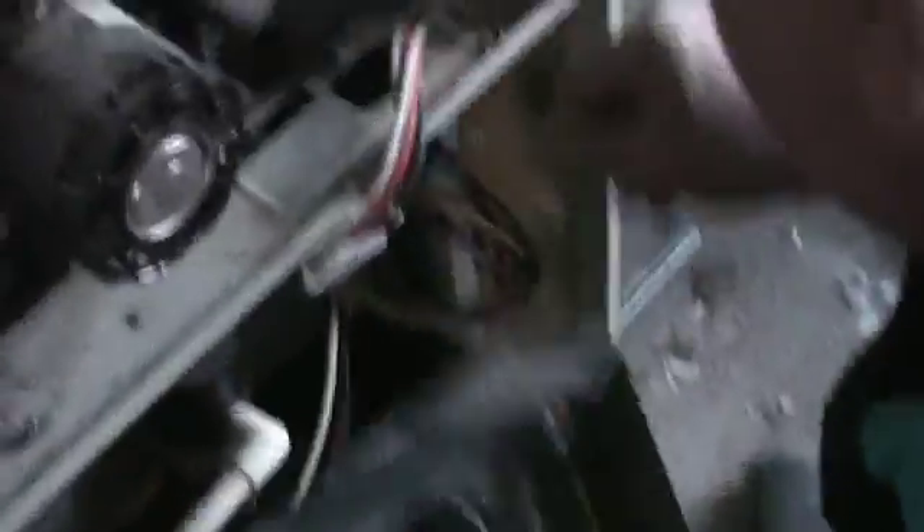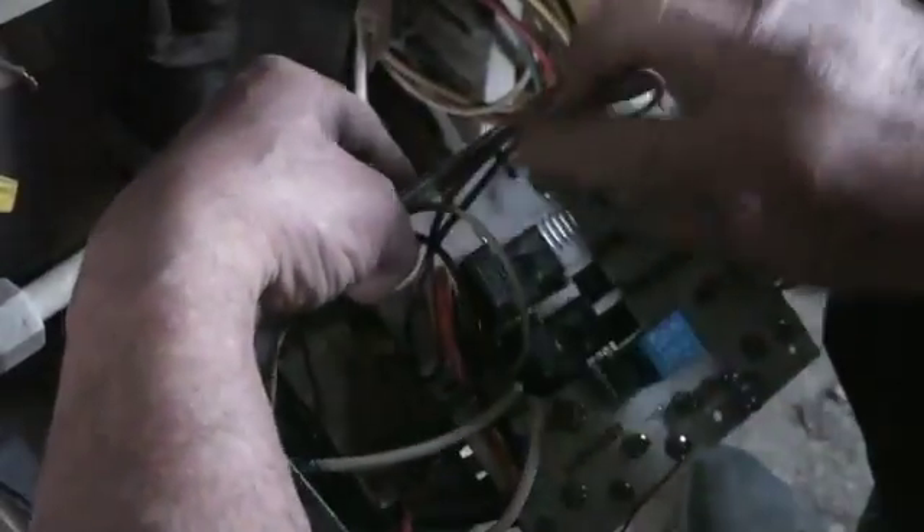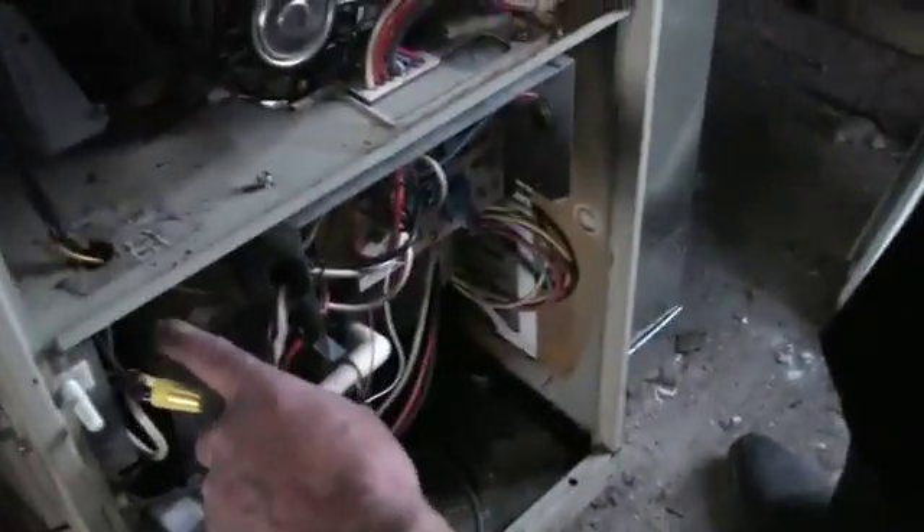Now we'll plug this baby in here. All we did was line up these pins to fit it in properly through the hole. And now we're screwing the box back to the furnace that held our power supply. So we got it screwed in and now we're going to try.